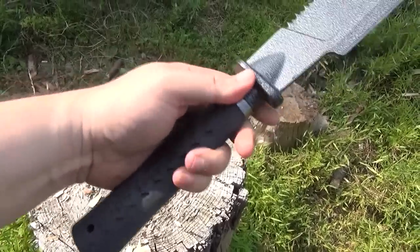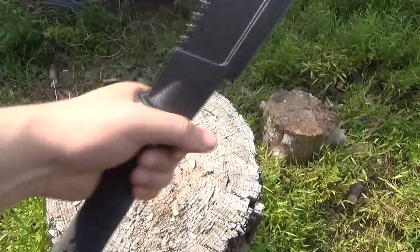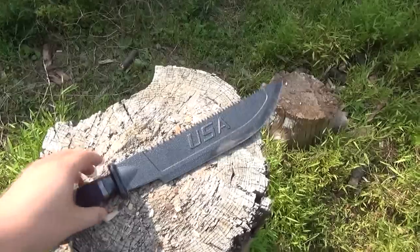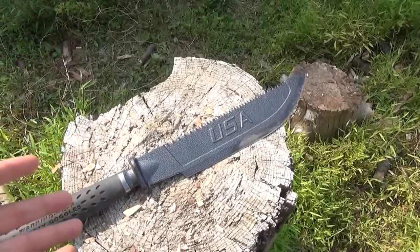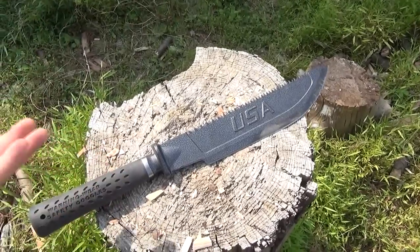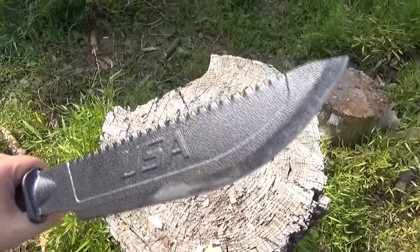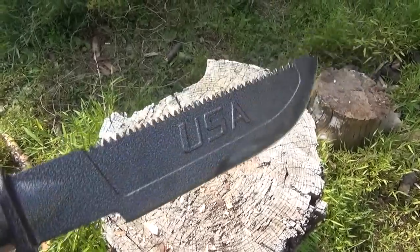The extra-long handle is a very good idea because you can choke down and just swing away, or if you choke up, it's counterbalanced — less fatiguing and easier to manipulate. Is this going to replace the Woodsman's Pal as an epic brush-clearing machete? Probably not, but I have a lot of respect for S-Wing in general, so I had to try this out. This has been We All Juggle Knives — I'm out.